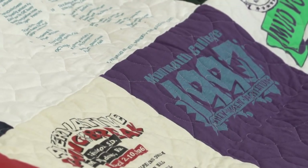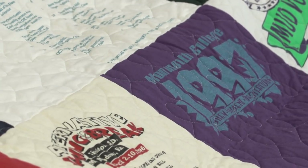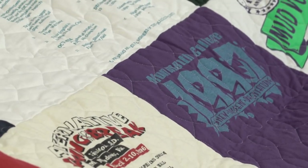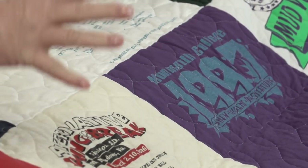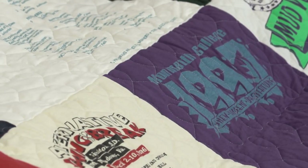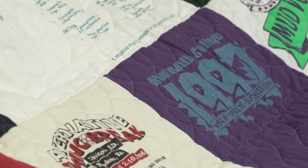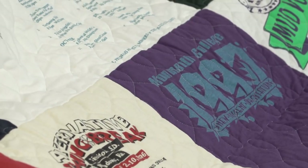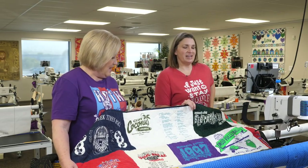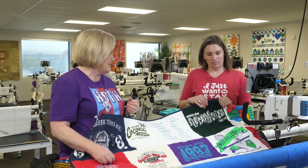When would we do custom quilting? Maybe for a quilt like Johnny's where a lot of extra time went into the piecing. But any t-shirt quilts I've done, I've always chosen edge-to-edge because I want the t-shirts to be the focus, not the quilting. When do we decide not to quilt over something? If we feel it's going to be too thick for the machine — like really densely plasticky logos — that needle is going to punch holes through there.